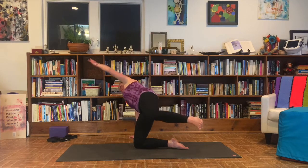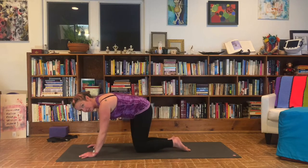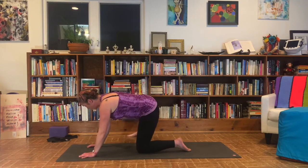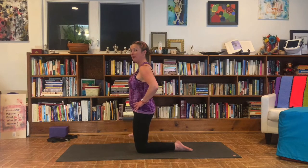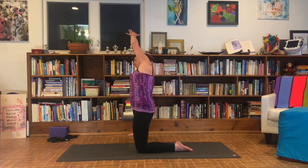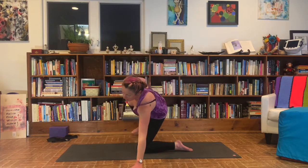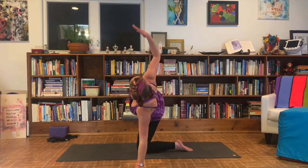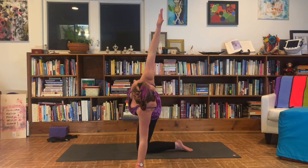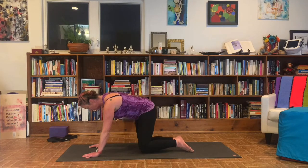Beautiful. Swim those hands around and down. Come into table. Take a second to shake your hips out. Now do that to the other side — step your right leg out nice and wide. Bring your hands to your hips, come on up. Right hand over that thigh, left hand reaches up alongside your ear. Slide down that thigh, hold the thumb back, look up towards the ceiling. Take a breath. Awesome. Float that hand all the way down to the ground, plant that hand. Lift the right leg up, extend the right hand up. Look up towards the ceiling. Take a breath. Beautiful. Swim those hands around and down. Come back into that table shape. Rock your hips a little side to side.